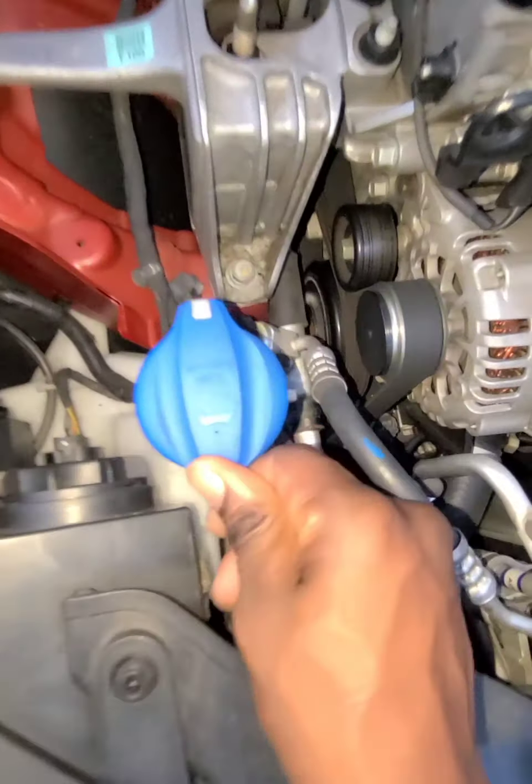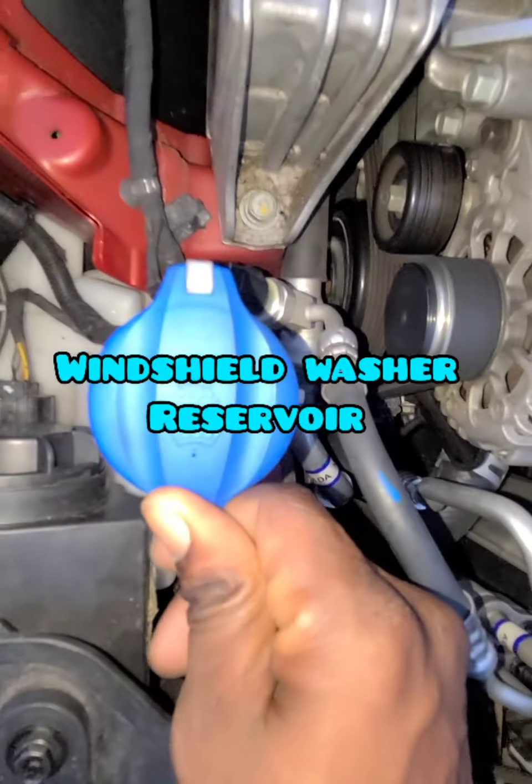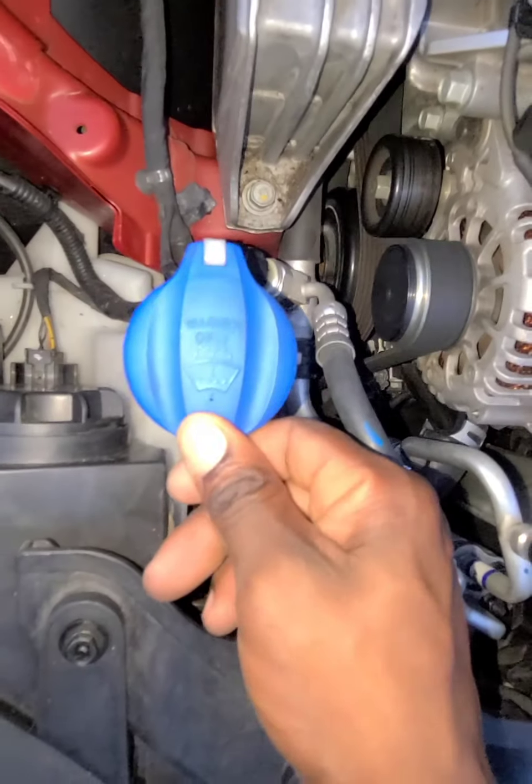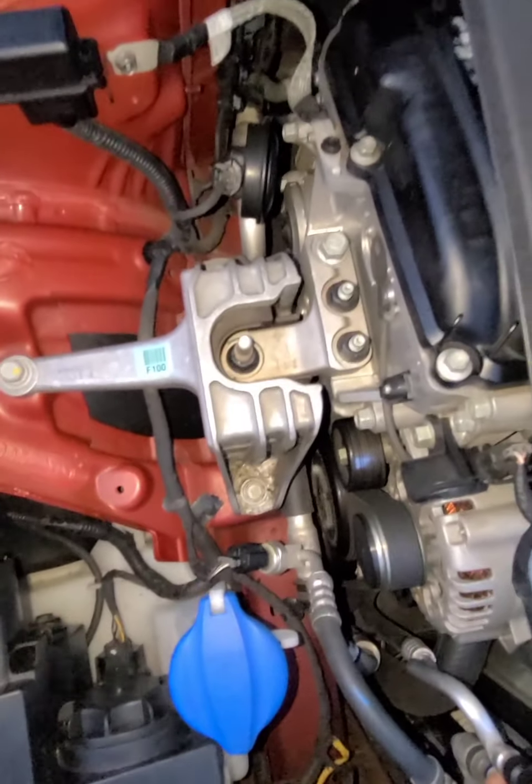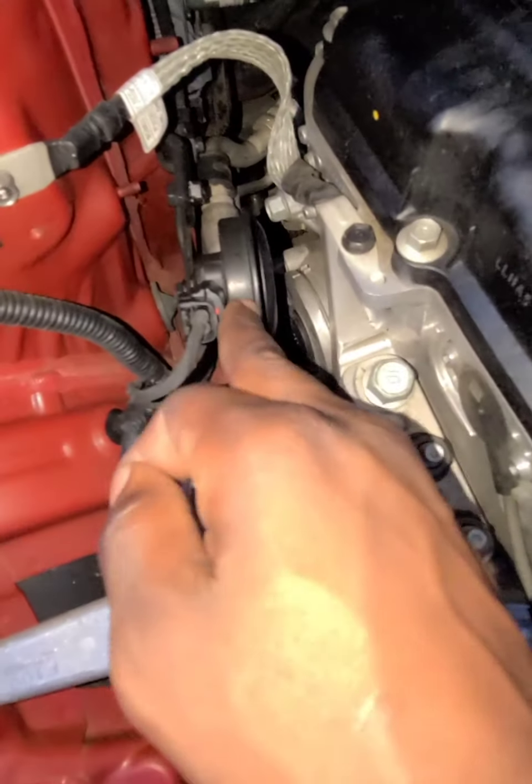So this is your windshield washer — you see the windshield washer, this is where you pour the windshield washer fluid in right there. Put in your windshield washer fluid here.